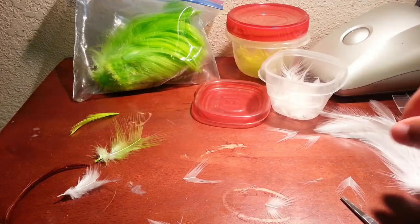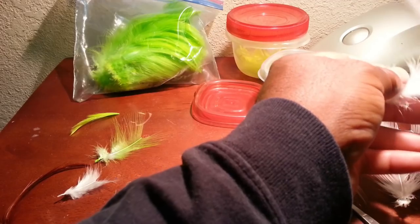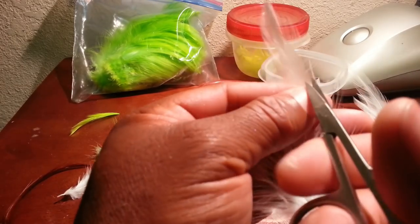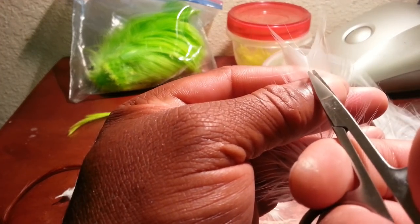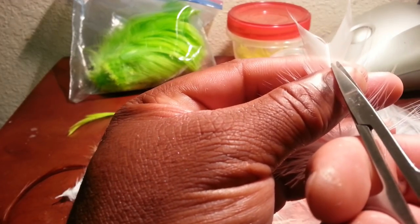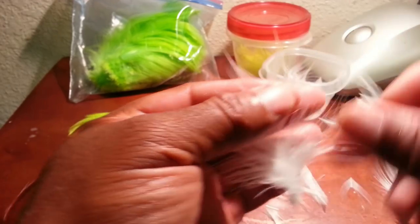That's your tip, and then you've got your V's — about three-quarters of an inch. You can just stack those on top of each other. When you get time you can just cut up a bunch of these, and when you get ready to tie it cuts down on a lot of that time.